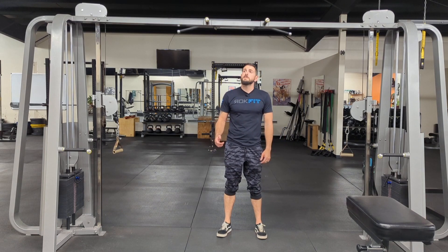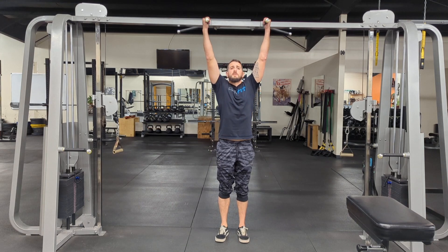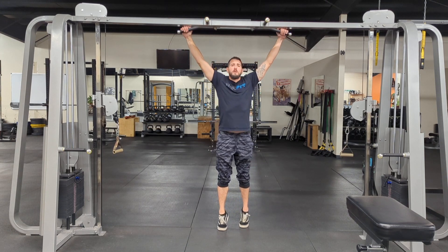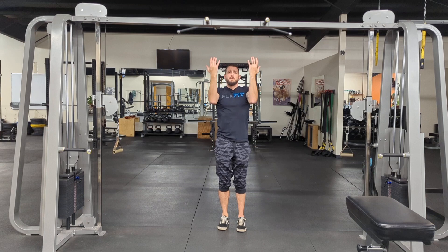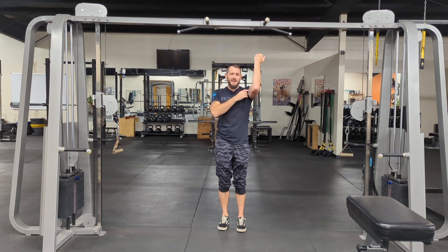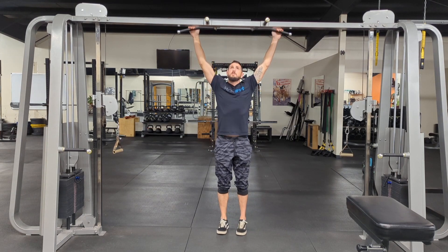For hanging leg raises, we have two main grips. I prefer the neutral grip, but you can also do a wide grip with palms out. The one grip to be careful with is the chin-up grip — that reverse grip gives me a lot of elbow and shoulder pain when I do sets, so I personally avoid it.